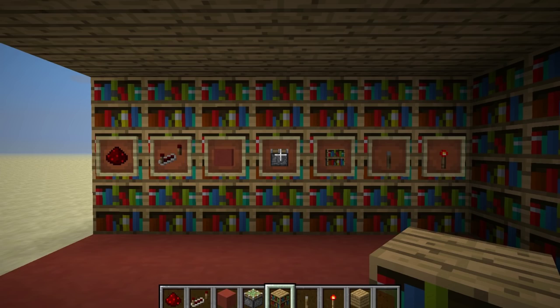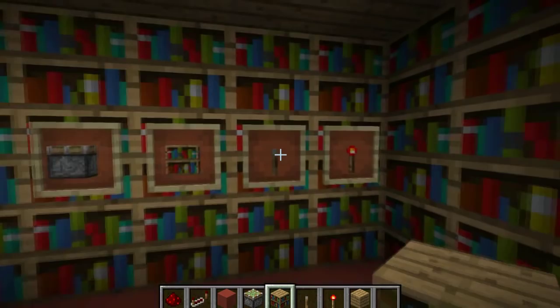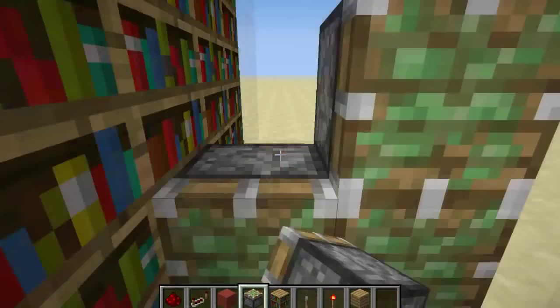Alright, to build this you're going to want some redstone, some redstone repeaters, building blocks, sticky pistons, bookshelves, an activation source — so like a lever, a button, a pressure plate — and some redstone torches. I'll just be building right here.